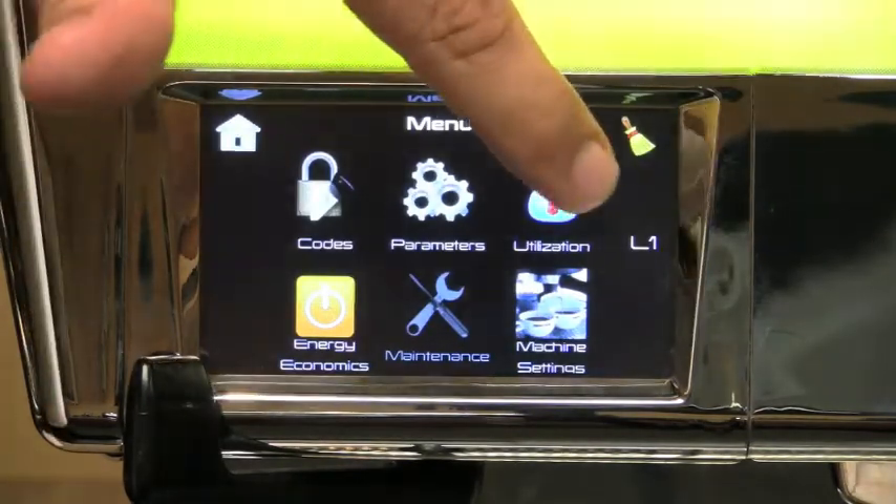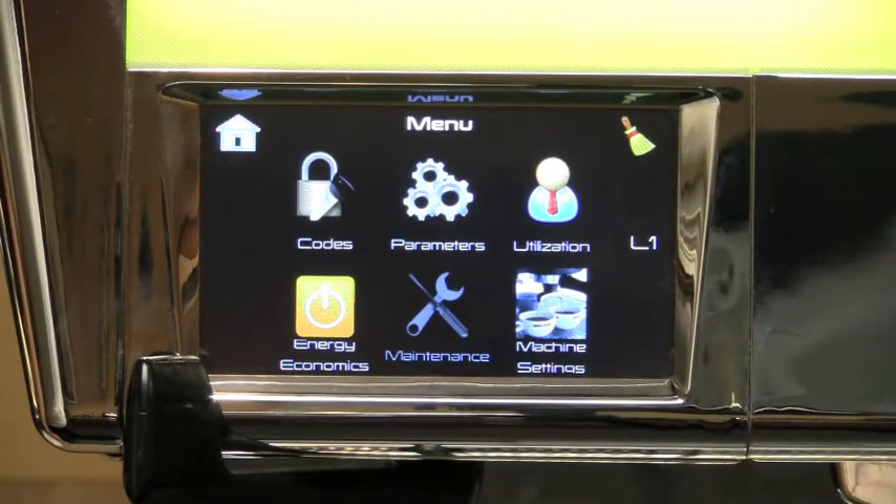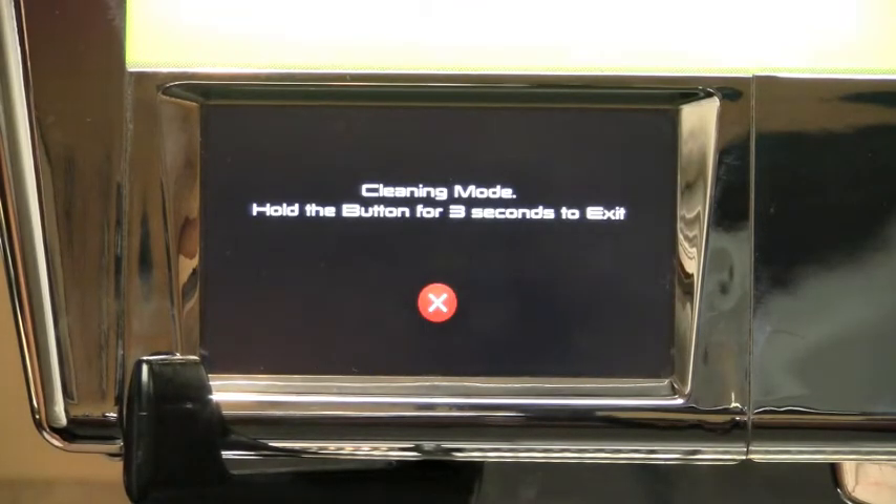For cleaning, all you need to do is press the cleaning button, wipe all screens on the machine, and then press the X to reactivate. This allows you to clean the machine without having to activate any of the functions.